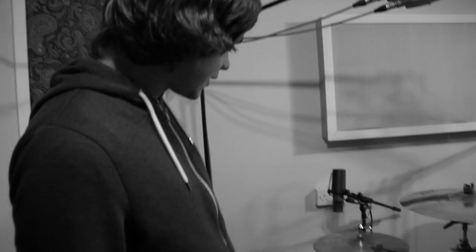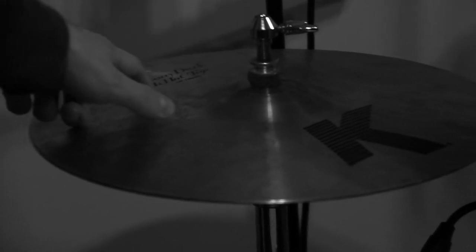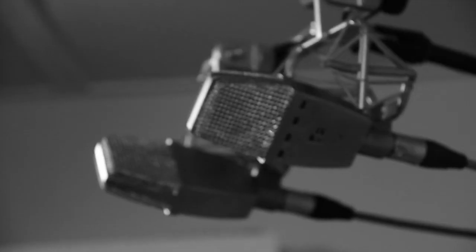And hi-hats — I've been using these on all the tracks of this album. Just 14 inch custom dark hi-hats. It's obviously got a couple of darker cymbals, but this one's a very bright cymbal. It sounds really good.